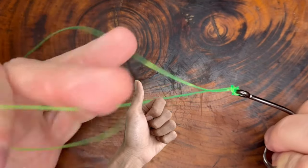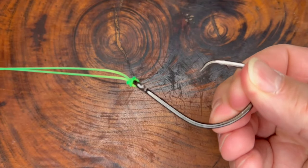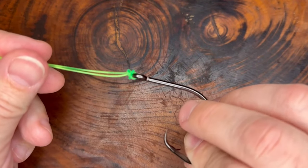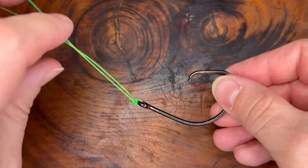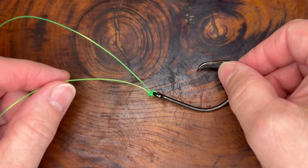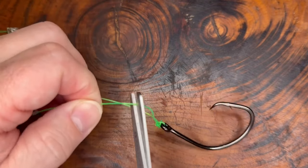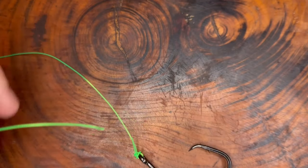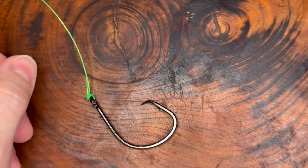Now you can just pull it tight. And that is as simple as it gets to tie a polymer knot. Be sure to trim the excess tag end close to the knot, leaving just a small tag end for security — it won't interfere with your fishing at all. Make sure you give the knot one more check to make sure it's well seated and secure.